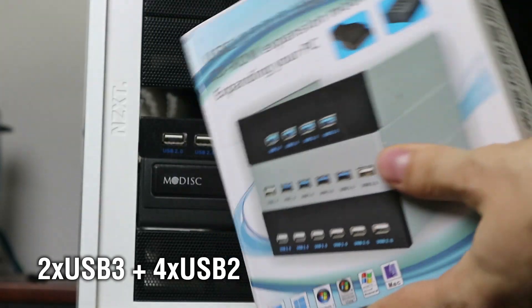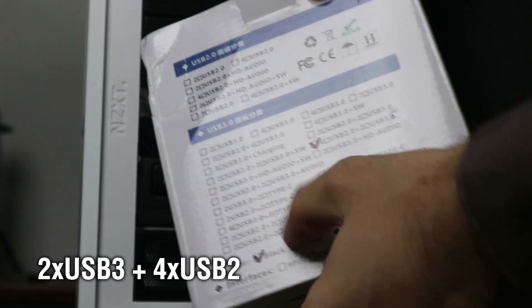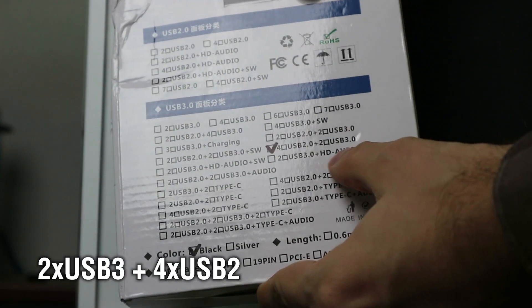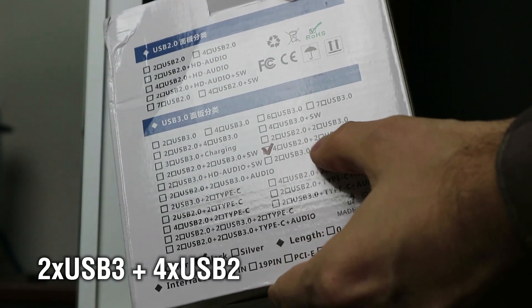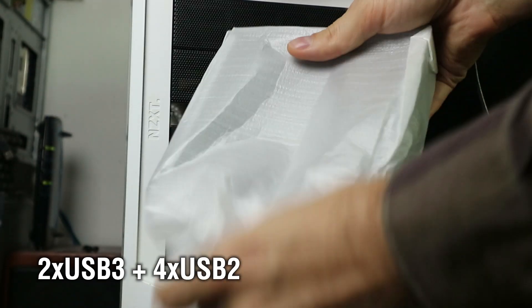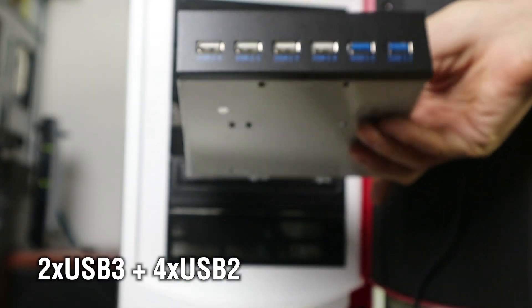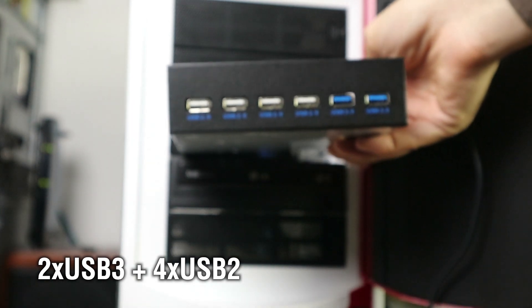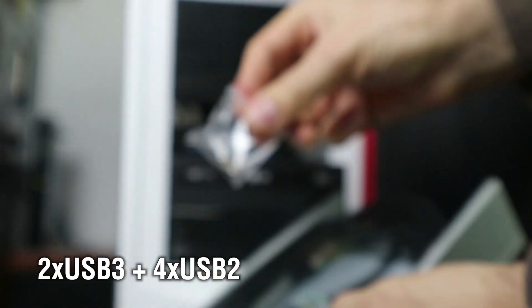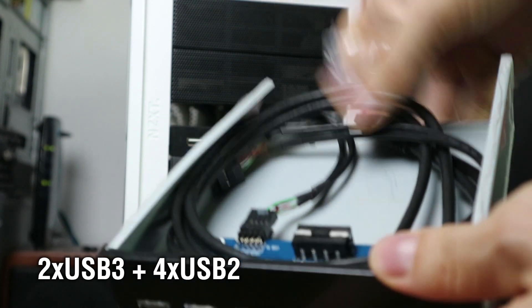Let's take a look at the box first. I got this from eBay - it was shipped from China. They have various variations and this one is a 4 USB 2 plus 2 USB 3 option. We got a bunch of screws - one, two, three, four, five screws. They're generous.